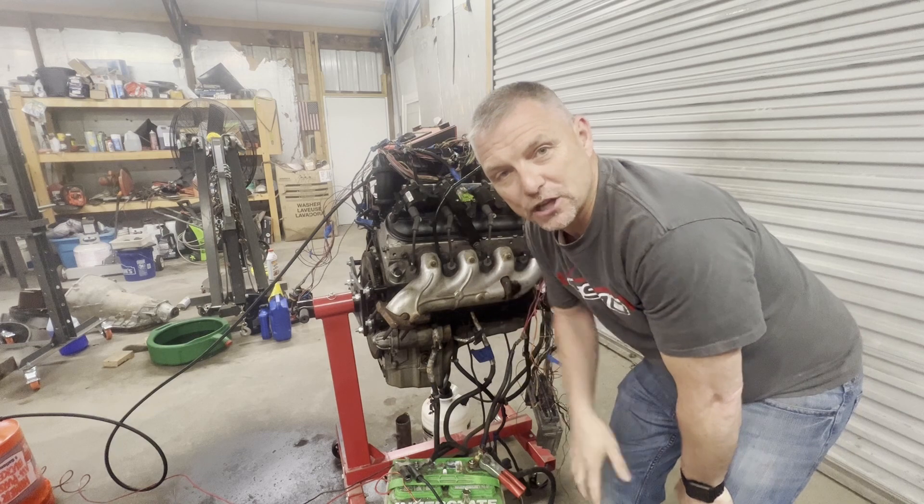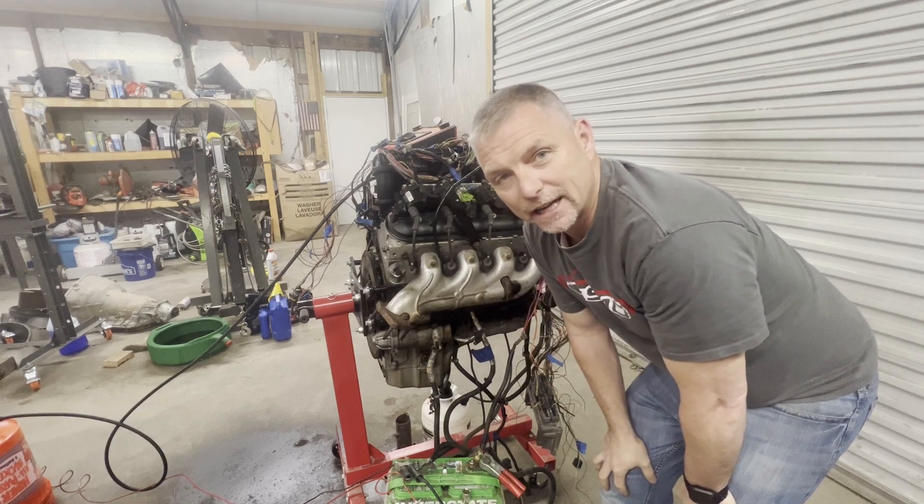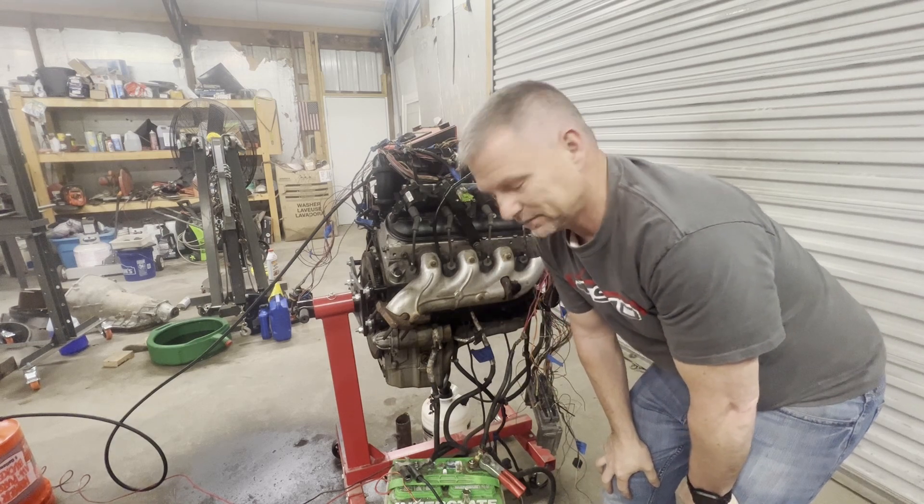And that's it, guys — it runs. Stick around for the outro. I'm going to tell you about what else I found, and then I'll let you guys go. It runs. It's live.